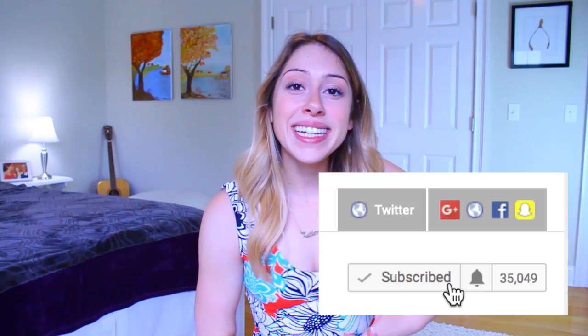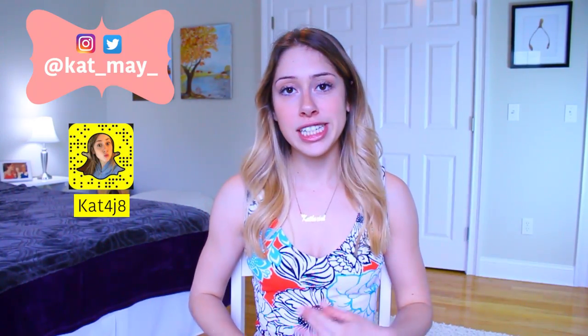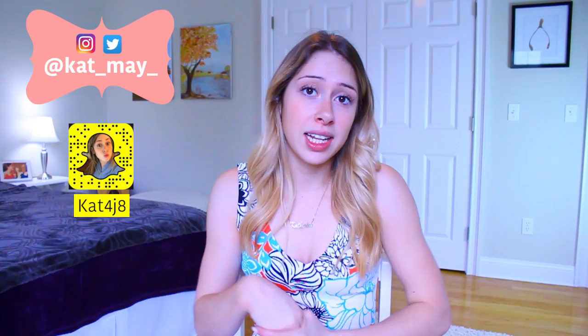Hey guys, what's up, it's Kat and welcome back to my channel. You might notice we're in a different background — I just decided to move around in my room, I thought it'd be cool to change up the background. So today's video is going to be my summer healthy morning routine, and this is just the basic morning routine that I like to do in the summer when I don't have to be up super early.